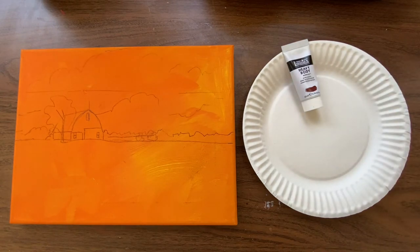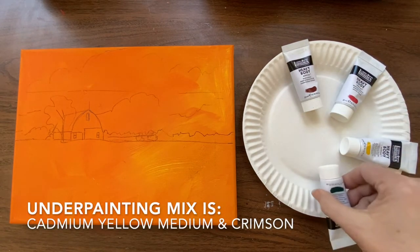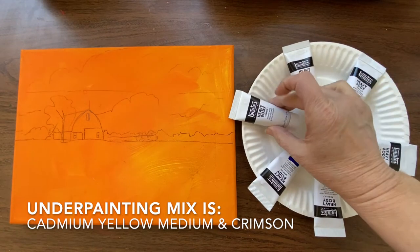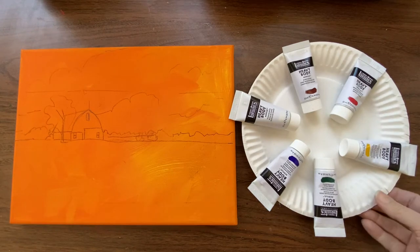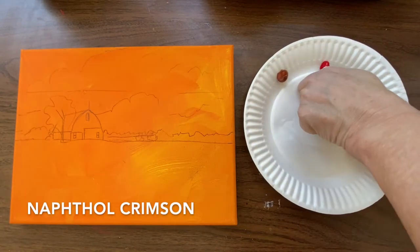I'm starting with a canvas that has been grounded or underpainted with a warm tone — in this case a mixture of cadmium yellow medium and napole crimson. After that's completely dry, I sketch my design with a pencil or charcoal directly onto the canvas.